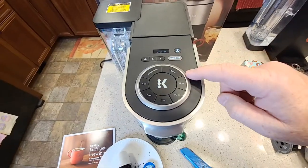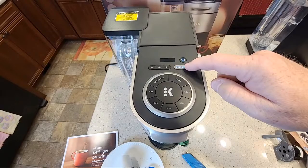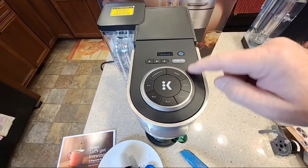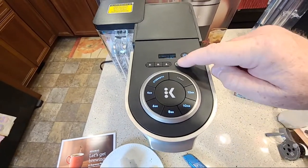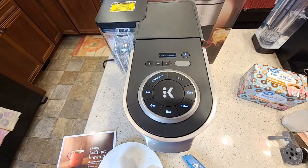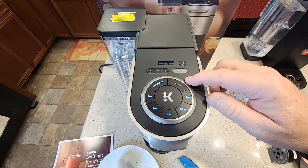We've got over ice. Over ice takes a lot of the functions away — I think that's going to be a set amount; you don't get to select what amount or strength or anything. So it is a great machine. I'm loving it so far.